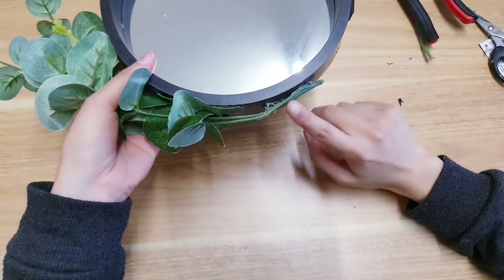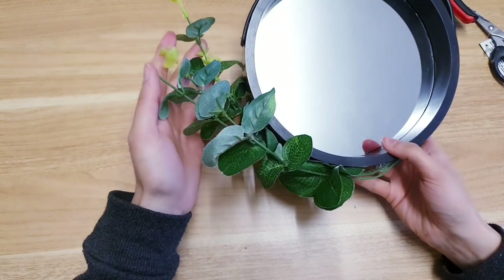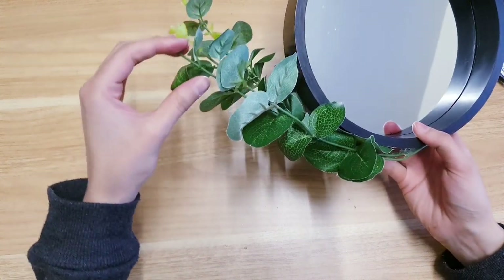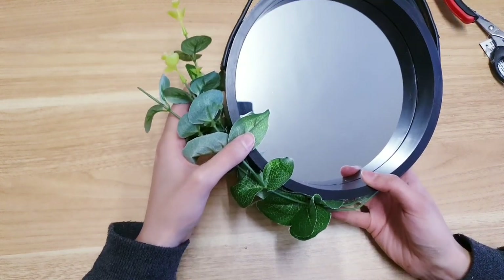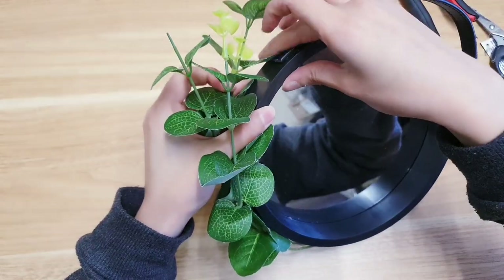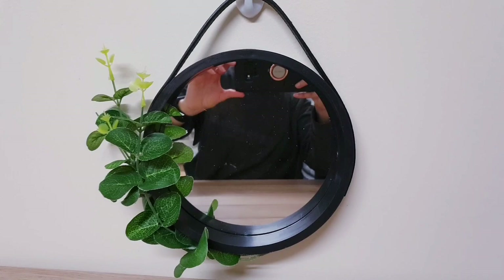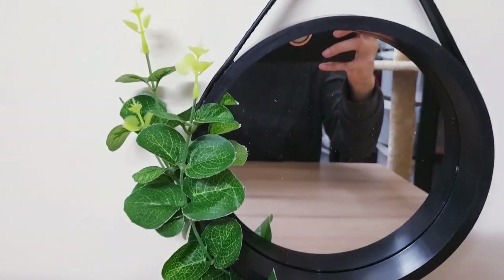I'm just taking a little bit of hot glue and adding it there, then work out how you want to style it. These do move — they've got wires so you can style them how you like. I'm just going to carry on gluing them to the side of the mirror. And just like that the first DIY is completed — look at how expensive it looks!